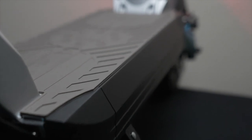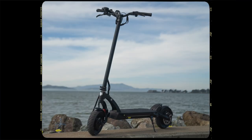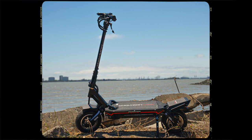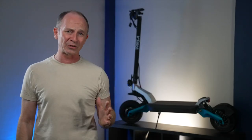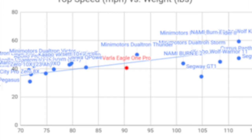The build of the Eagle One Pro is solid, and so original that it's almost in a category by itself. Light heavyweight scooters like the Phantom, VSET 10 Plus, and Mantis all have 10-inch tires and are under 80 pounds. In contrast, the beast scooters we've tested like the Wolf King GT, Dualtron Storm, and NAMI all have 11-inch tires and weigh over 100 pounds. At 90 pounds, the Eagle One Pro stands almost alone with only one other beast scooter, the original Dualtron Thunder.